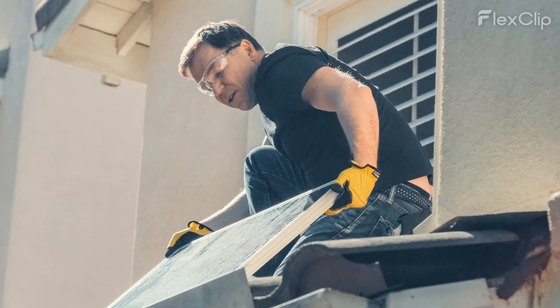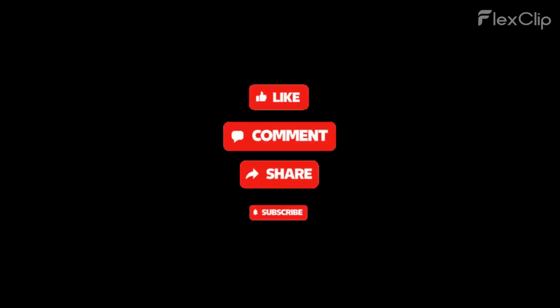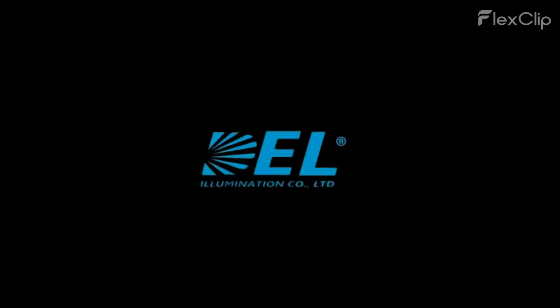Thank you for watching. Don't forget to like, share, and subscribe for more content on building a greener future. Till next time, stay illuminated.